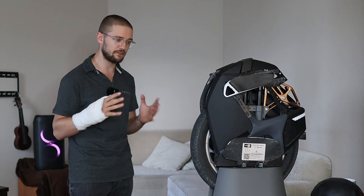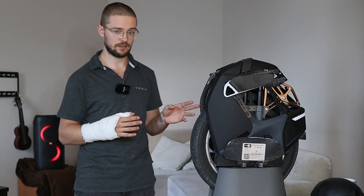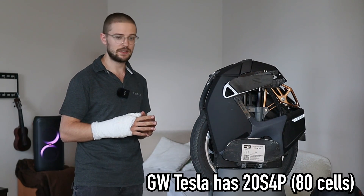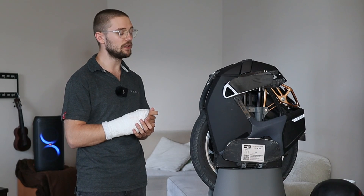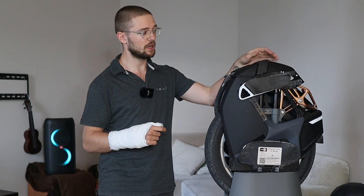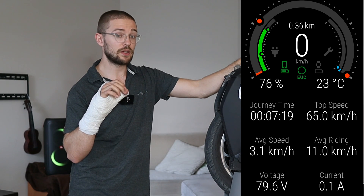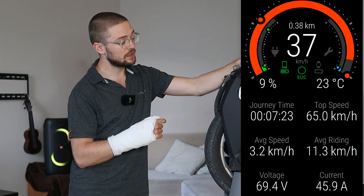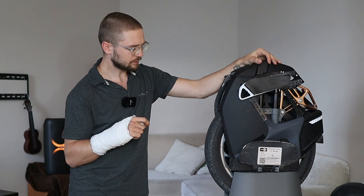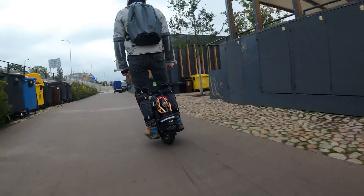Starting with performance — you don't want to push this wheel hard or accelerate really suddenly. It has just 60 cells inside: 60 21700 cells, a 1100 watt-hour battery, 20 batteries in series and three in parallel — so 60 cells total, 84-volt wheel, and a 2200-watt motor. I think this combination is a bit dangerous, especially with the top speed limit of 50 kilometers an hour.